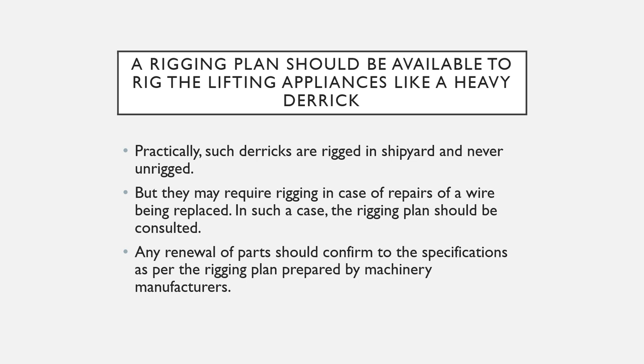Any renewal of parts should also conform to the specifications as per the rigging plan, which are prepared by the derrick or crane manufacturers.